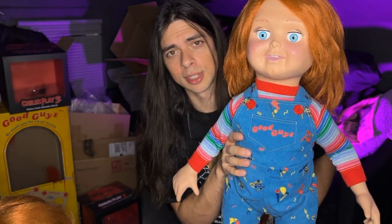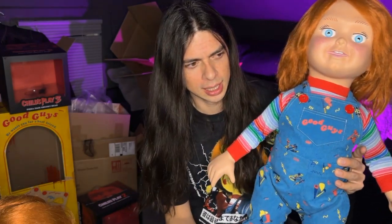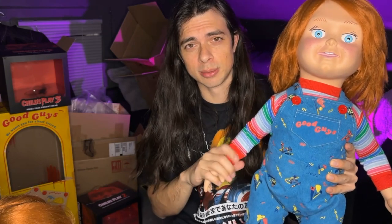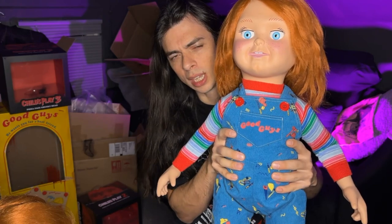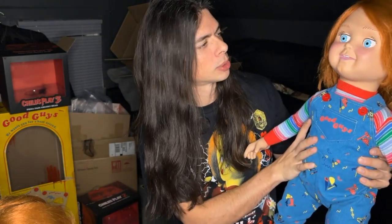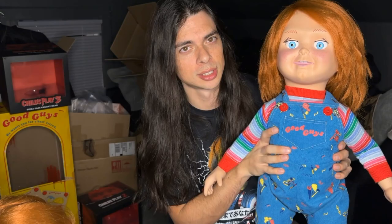I would say it's worth the buy, especially if you're a Chucky fan. They're starting to sell out on Trick or Treat Studios — I think Pizza Face has about 12 left from recording this, the Ultimate Chucky has like 11 left, and Tommy's completely sold out. I don't know what third-party sites have him. If you're a Chucky fan, this is definitely a must-have, because you have three different variants you can play around with and swap out if you get tired of one. But I think Tommy might stay for a while.